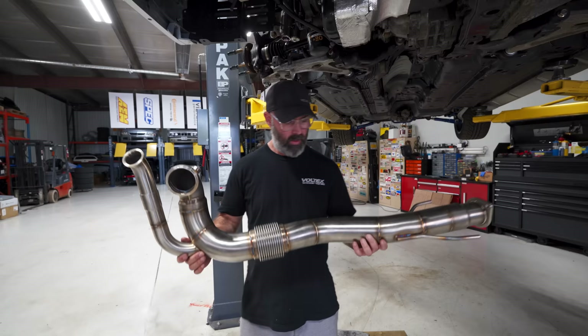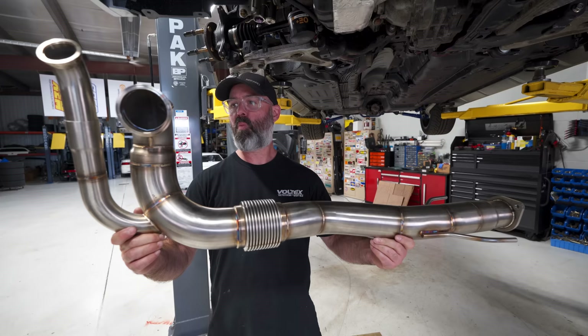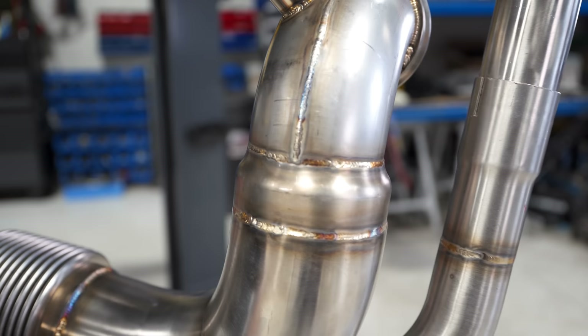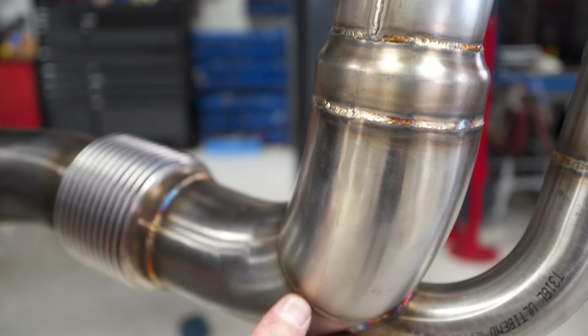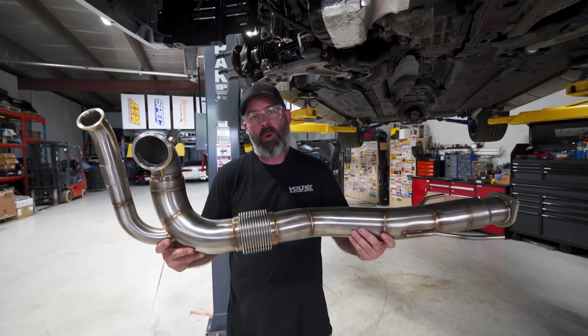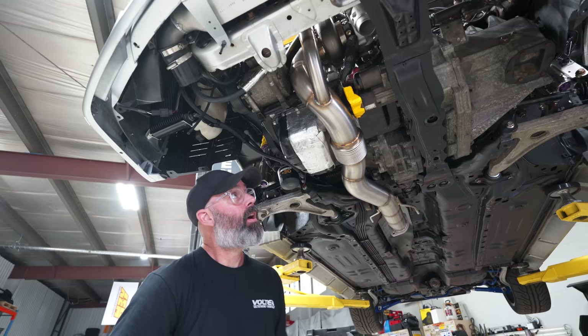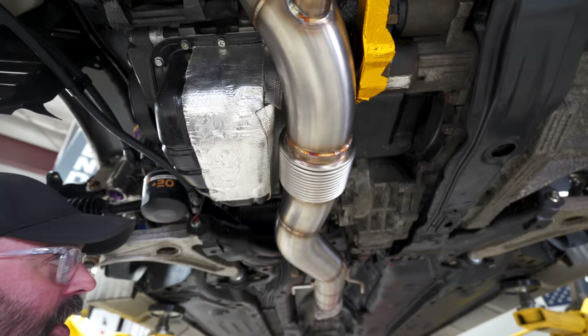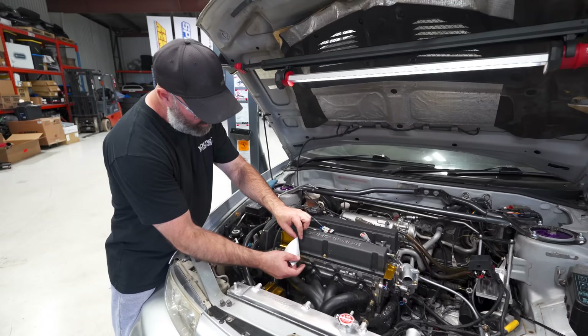Here's our downpipe from Evolution Racing Spares out of Sydney, Australia. Ben from Arktek hooked us up with these guys, and they built us this work of art, which recirculates the wastegate — something we didn't do before, so that's a really nice addition. More importantly, it goes from three to three and a half inch, which Ben is insistent on doing as close as you can behind the hot side of the turbo — it really helps performance. This is actually the exact downpipe that ERS runs on their club sprint-winning Evo 6 in World Time Attack. Once we put the V-band on and got it in place, it fits remarkably well — a three and a half inch pipe through that space is really impressive. Kudos to the guys at Evolution Racing Spares.